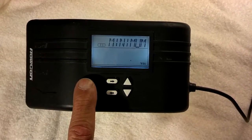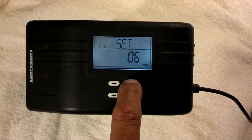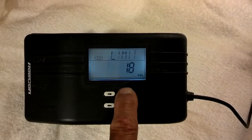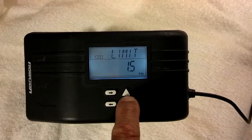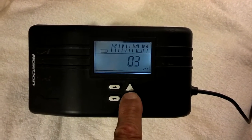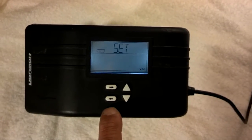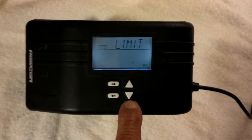This is where you set the minimum voltage. So if you have a 0 to 10, you put this on 0. If you have a 2 to 10 volt input, you set this to 2. I'm going to go back to 0 because I use a lot of 0 to 10 volts myself. Next screen. This is where you set the upper limit — the maximum voltage input, which is on 10.